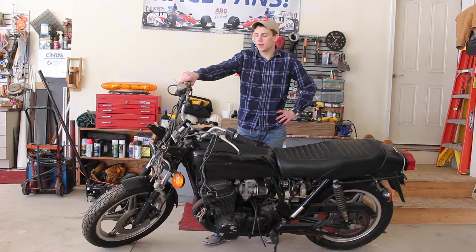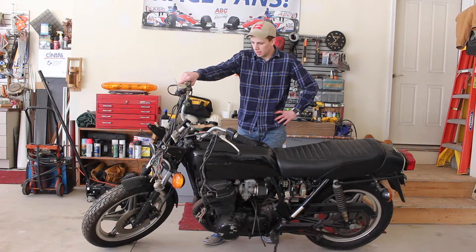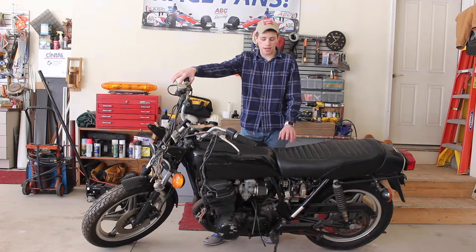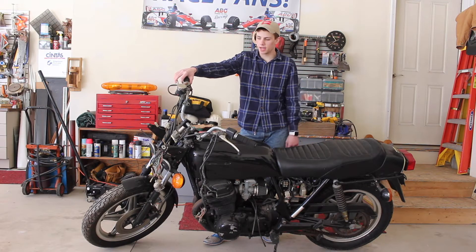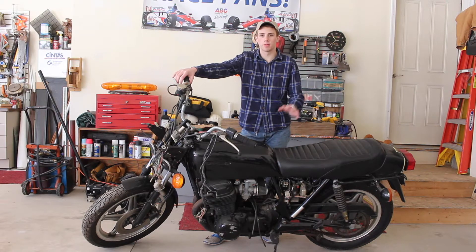Hey guys, what's up? It's Isaac. Today we're going to be getting this bike running. The wiring's a big mess. It's a 1970 Honda CB750. Working on getting the title for it — the guy gave me the wrong title, whatever. But we're going to get this thing running.